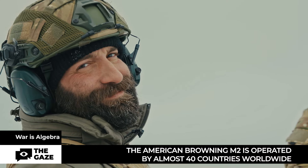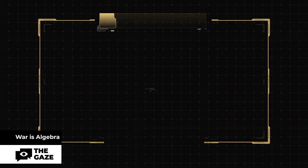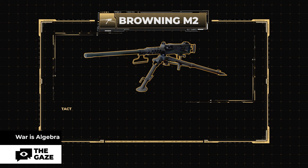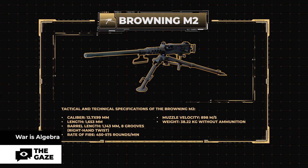This requires skill and a drone spotter for correction. Browning M2 specs: caliber 12.7×99mm, length 1653mm, barrel length 1143mm, eight grooves with right-hand twist, rate of fire 450–575 rounds per minute, muzzle velocity 898 meters per second, weight 38.22 kilograms without ammunition.